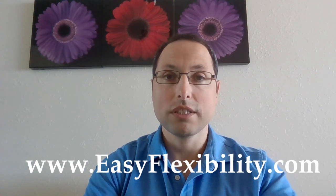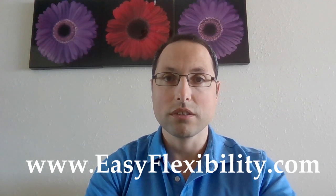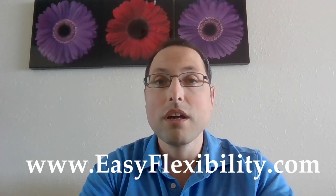Hello, I'm Paul Dyachuk, founder of Elastic Steel Method of Athletic Conditioning, Easy Flexibility and Dyachuk Stretching Technique. If you've never seen this test — it's done by massage therapists, chiropractors, trainers — it looks like this.